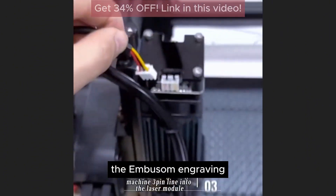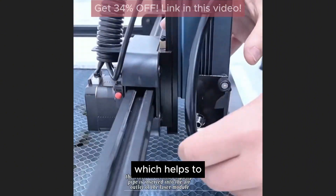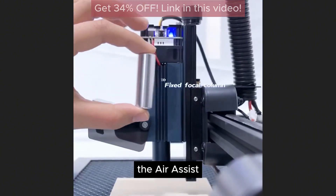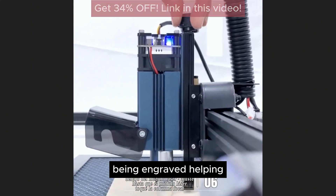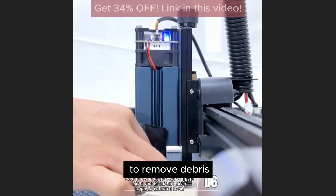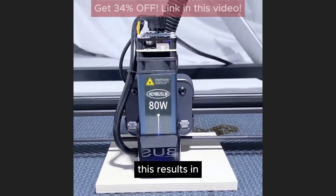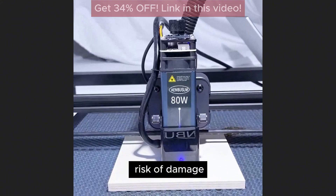The Enbossom Engraving Head is also equipped with Air Assist technology, which helps to improve engraving quality and efficiency. The Air Assist feature blows a stream of air onto the material being engraved, helping to remove debris and prevent the buildup of heat. This results in cleaner engraving lines and reduces the risk of damage to the material.